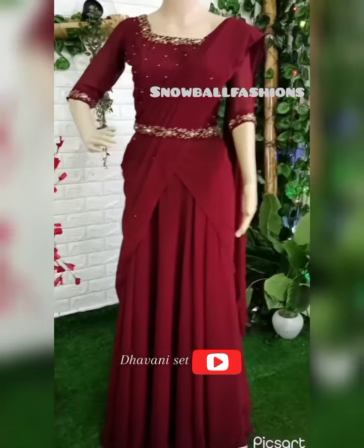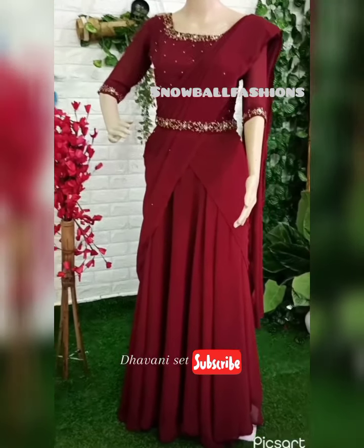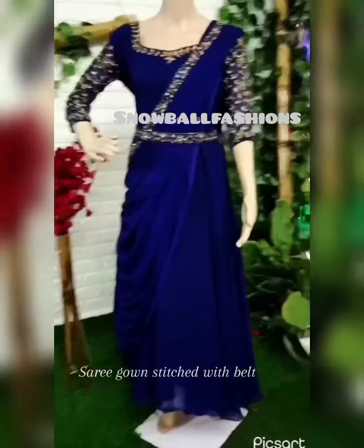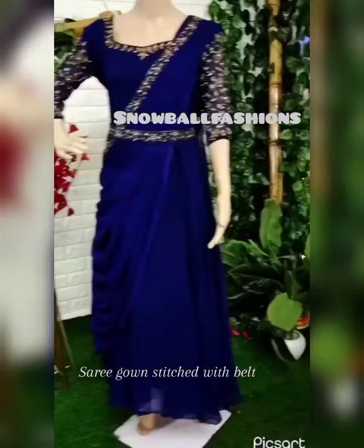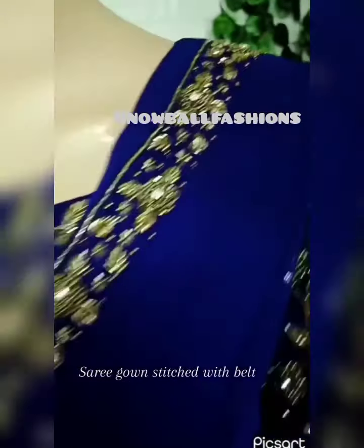The next one is a Sari Gown — the most demanding collection. The Sari Gown is available in the Navy Blue shade. It is provided with a belt and heavy handwork. The color and size are available.